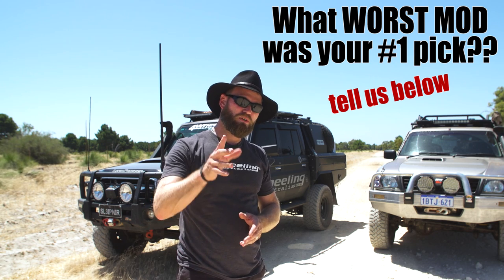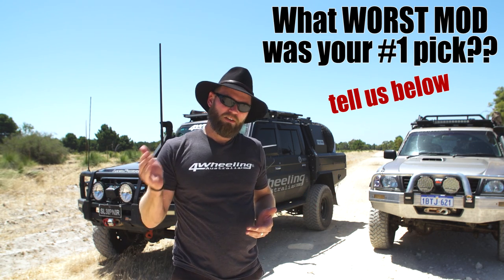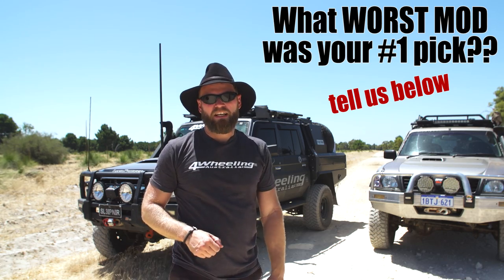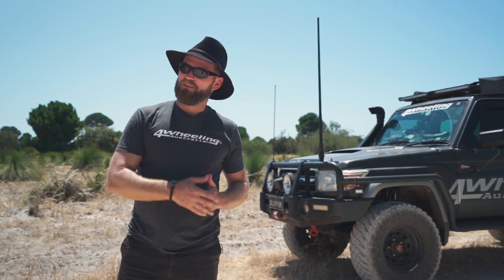Which one was your pick of the worst four-wheel drive mods? Are there any I left out? Comment below and let me know. Check out this playlist for more helpful information on four-wheeling — what to do and what not to do. See you then.